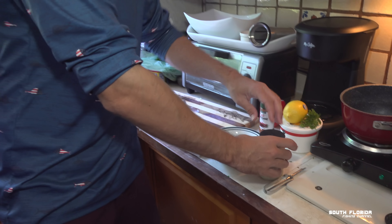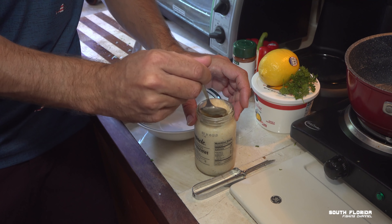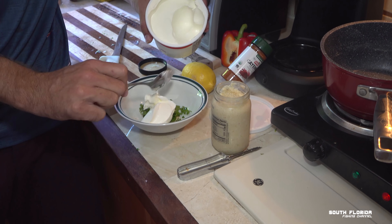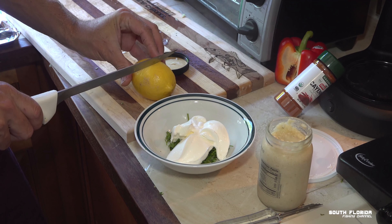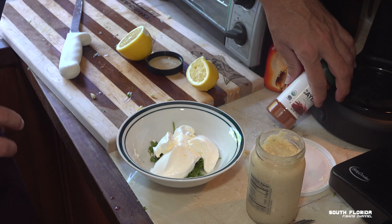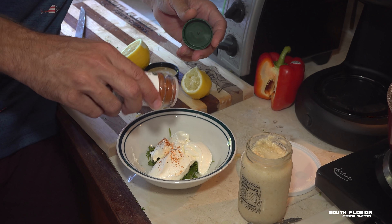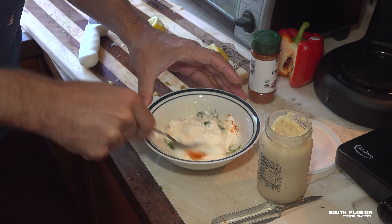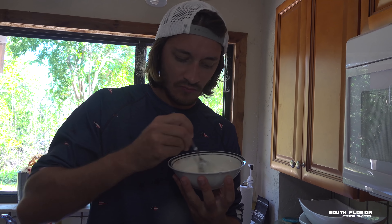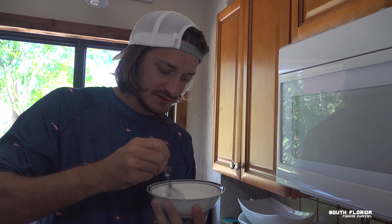Now we're going to make a sauce to put on top. It's a nice spoonful of horseradish, some chopped parsley, a hefty serving of sour cream, squeeze half a lemon in there — oh, that got all over me — and then top it off with a little bit of cayenne. Mix all that up. Let's give this a try — imagine feeding a baby this, open wide! Once again, way better than I thought it was going to taste. I'm stoked — time to let this marinate in the fridge for about an hour.